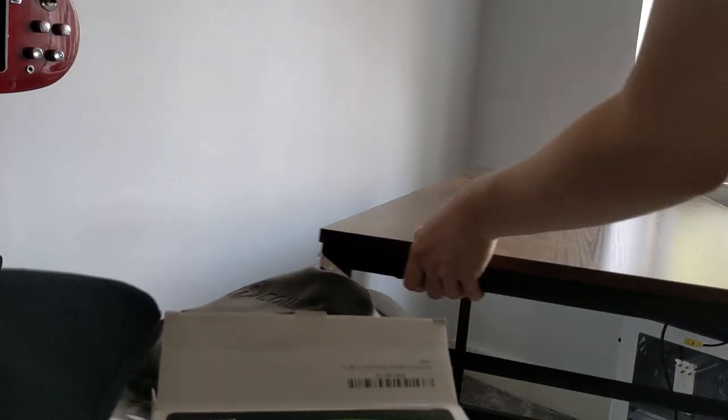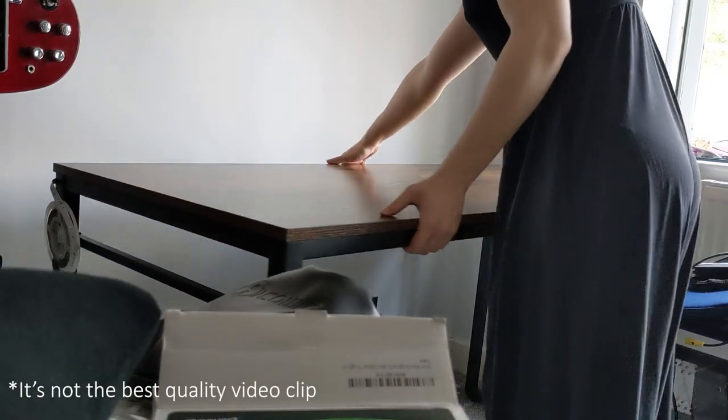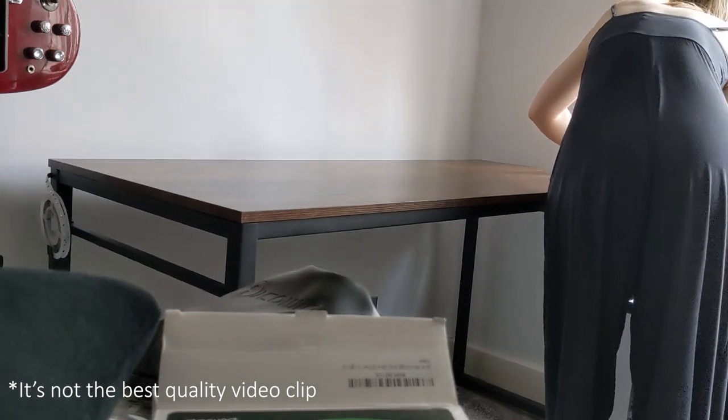In the evenings — and later on I'll show you a nighttime clip, it's not the best quality — it just gives a nice cozy vibe when it gets dark, especially as it gets towards winter and you just want to feel super cozy.